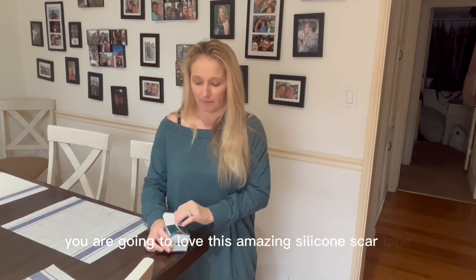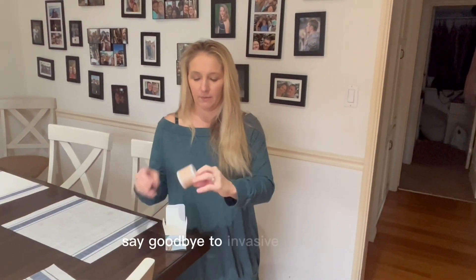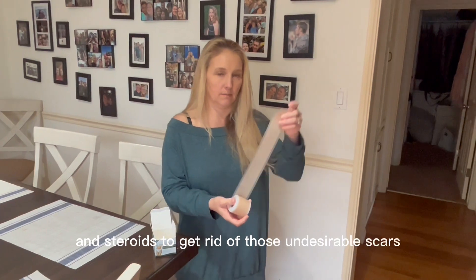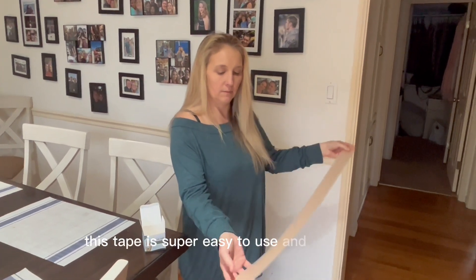Hi everyone! You are going to love this amazing silicone scar tape. Say goodbye to invasive treatments and steroids to get rid of those undesirable scars. This tape is super easy to use and non-invasive.